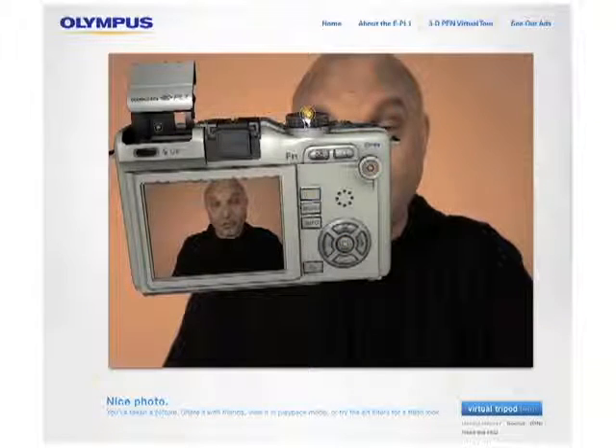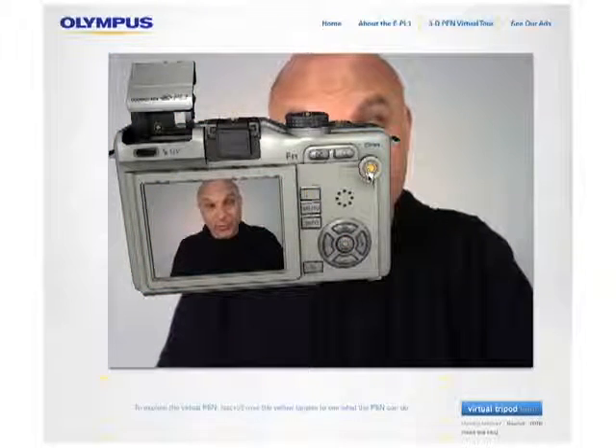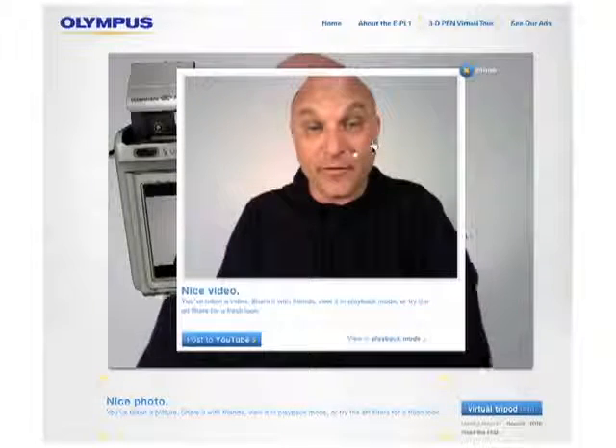What we also can do is take a video. You can take a 10-second sample video. The actual camera has high-definition video, and once this video is done, you can put it on YouTube.